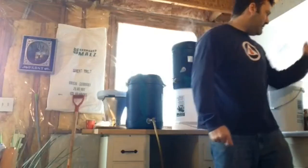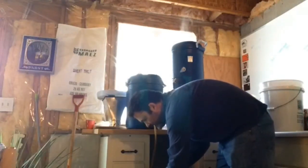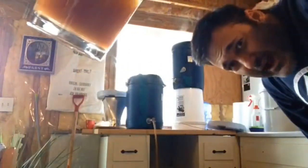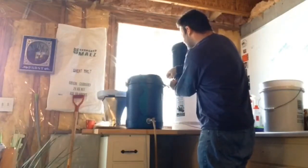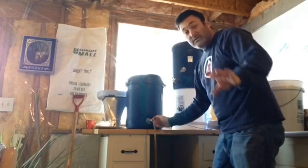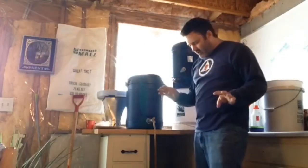Let's check the color of the first runnings — coppery orange. There's two ounces of Carafa III in this beer, just because I had it and wanted it to be a little bit darker, almost red. That looks a little redder than I probably wanted. Now we're going to try and match flow — I've never done this before. Ever since I started all-grain brewing, I've been straight batch sparge, so I've never had to worry about matching flow. I'm gaining a little respect for you fly spargers.